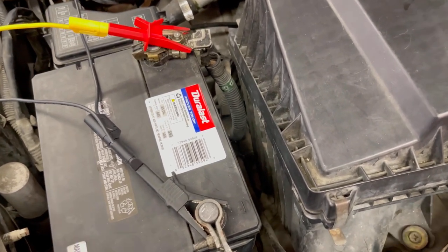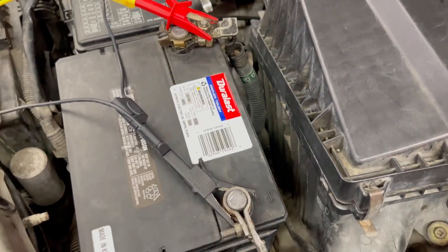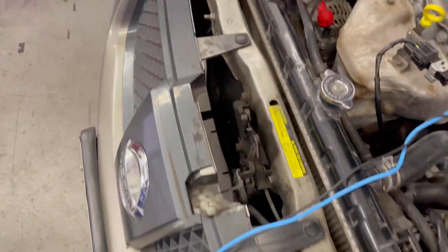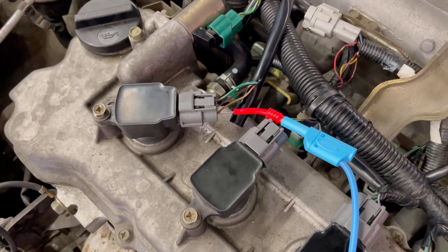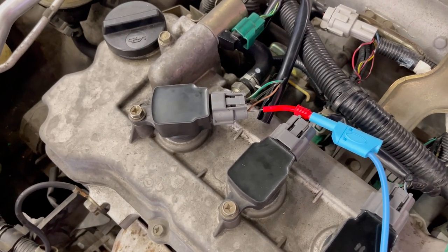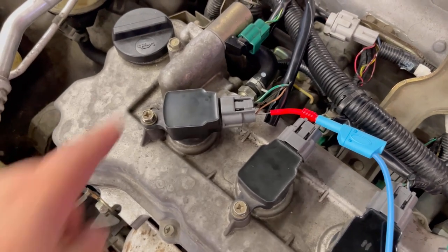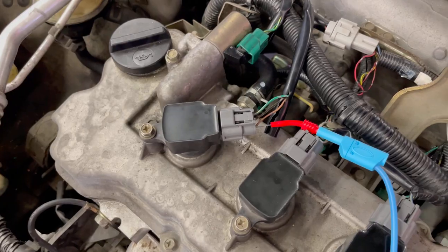The setup is relatively easy. Channel one is going to be set to the positive side of the battery and ground side here at the battery. Channel two is back-probed into our coil — this is a three-wire coil, so this coil is going to be getting a square wave from the PCM to trigger the coil. All we're looking for is that square wave and that's going to be our ignition event.